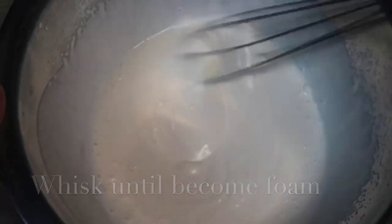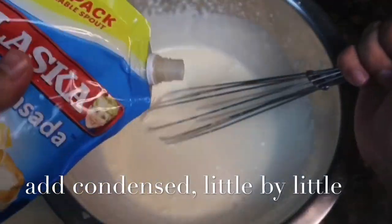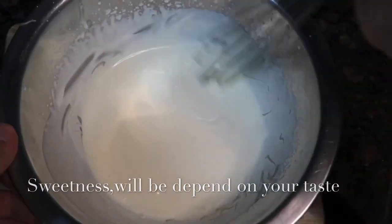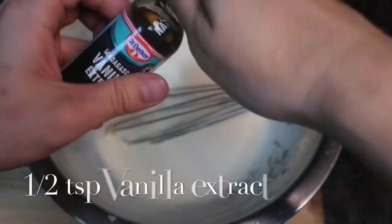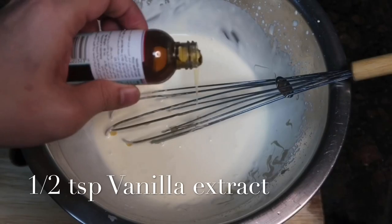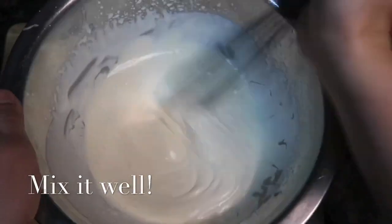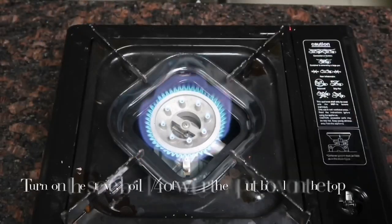Now you can add the condensed milk little by little — the sweetness will depend on your taste. Then add one half teaspoon of vanilla extract and mix it well. Now let's turn on the stove.